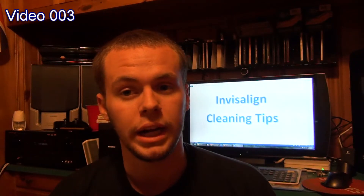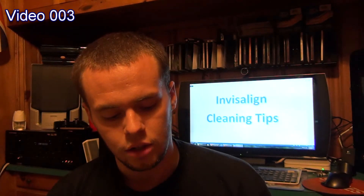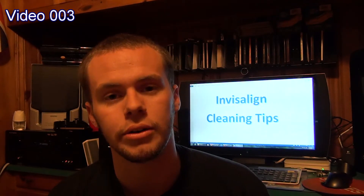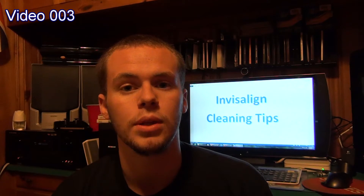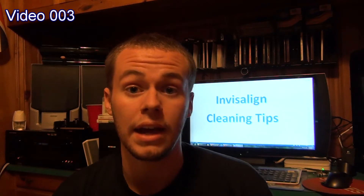Hello, this is video 3 of my Invisalign documentary. I'm currently still awaiting the aligners and it's not really a fun experience. I've watched countless videos and read countless blogs where people say it takes anywhere from 3 to 4 weeks — if not longer — depending on how long it takes Invisalign to manufacture the trays and send them to the orthodontist, and then you have to make your appointment to get everything fitted. If they have to add attachments they do it then. Last I heard, I'm going to end up with attachments, but here's a status update.